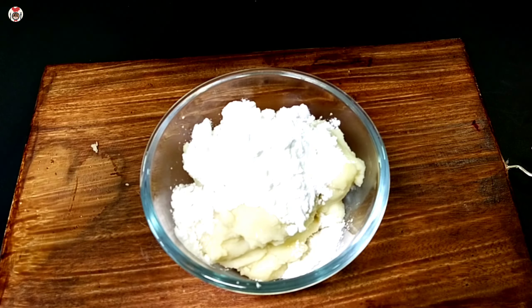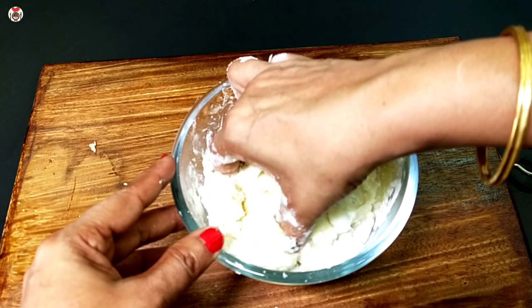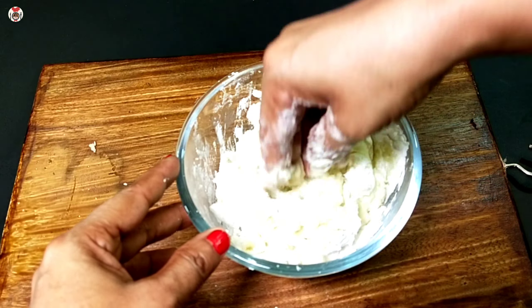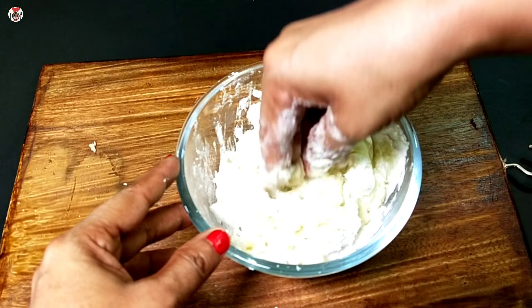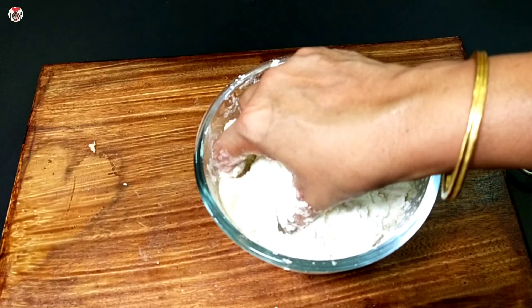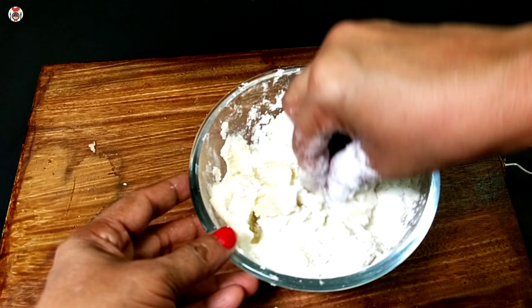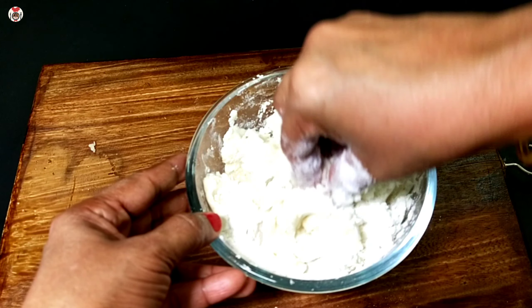Mix it with cornflour. I will apply cornflour to this sweet potato. We will put the potato starch in the pot and clean the potato a little bit.